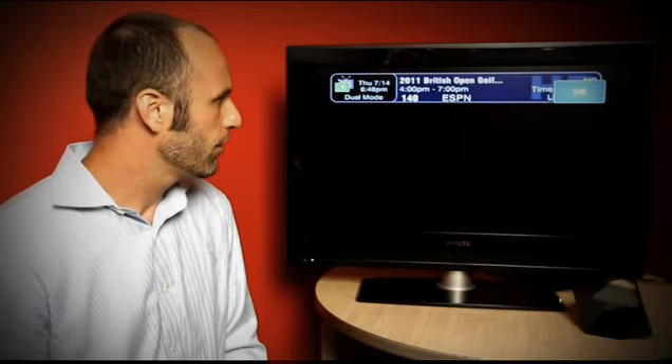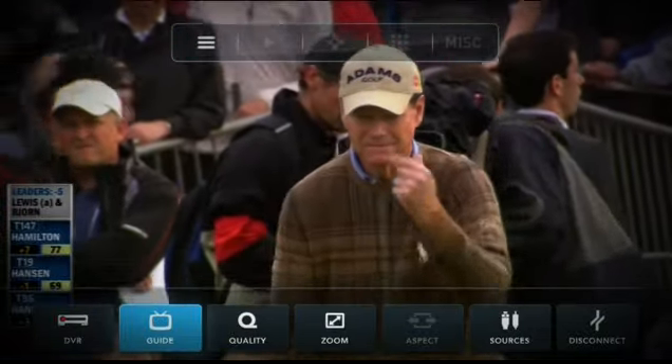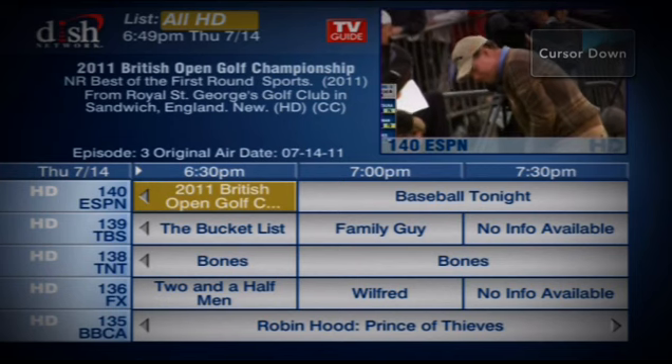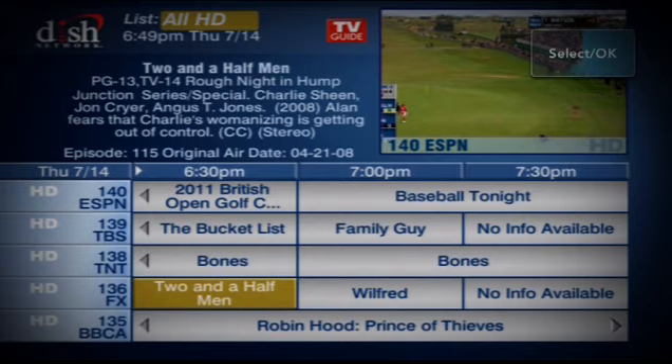I can also bring up the EPG by using the on-screen UI. Just navigate to it and pick the guide command, and that'll pull up the EPG. You can navigate around the EPG — we'll just go ahead and pick Two and a Half Men. Now we're watching Two and a Half Men.